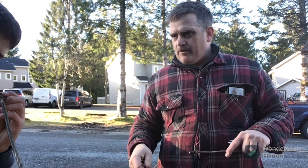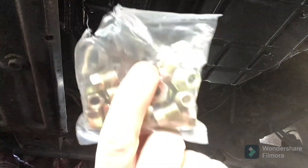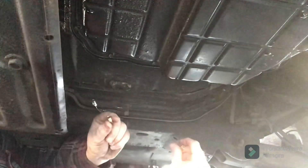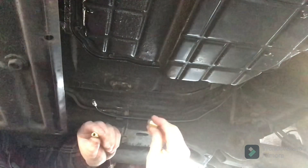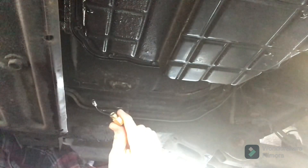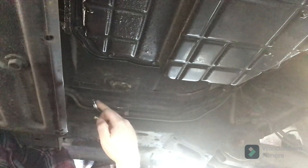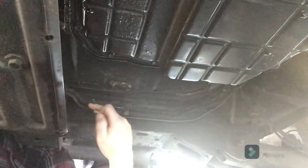So somewhere in China, somebody packaged all these nice little fittings in plastic for us, and I just want to say thank you — you'll probably never watch this video, but that's really nice. This is really cool — it's that little Chinese kit we got from Amazon. It's a perfect fit. Now we just gotta cut and flare this. We're gonna take that fitting off, which we don't really want, cut the end off, and reflare it to this.